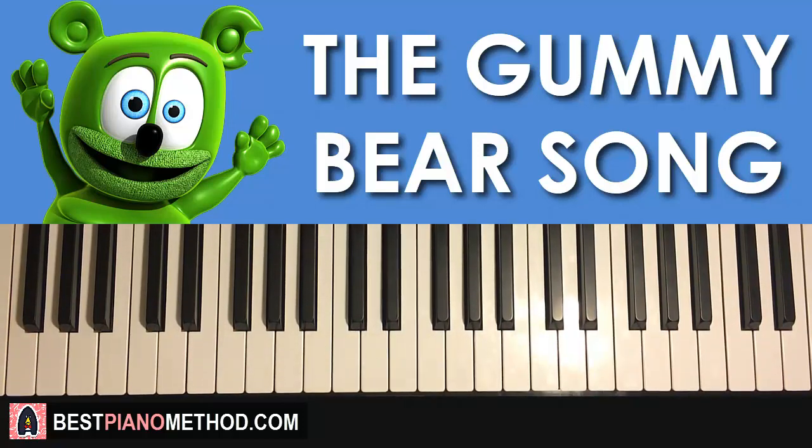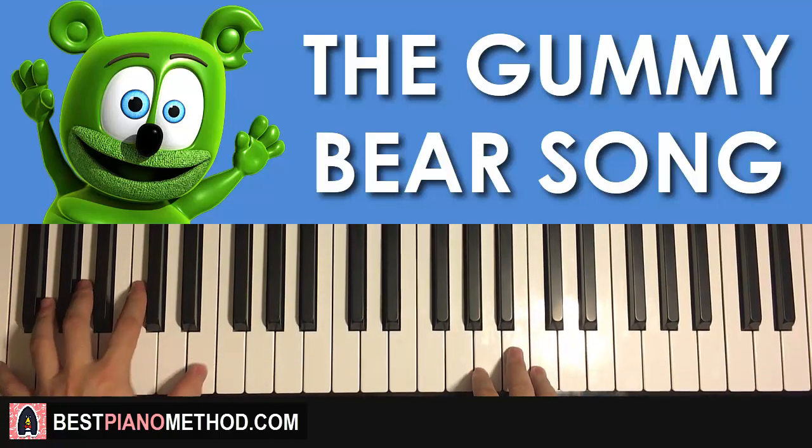Hello guys, this is Amos Doll Music and in today's lesson I'm gonna teach you how to play a super catchy Gummy Bear Song. I'll be teaching you the awesome chorus section — here's a quick preview of what you can learn in today's lesson.